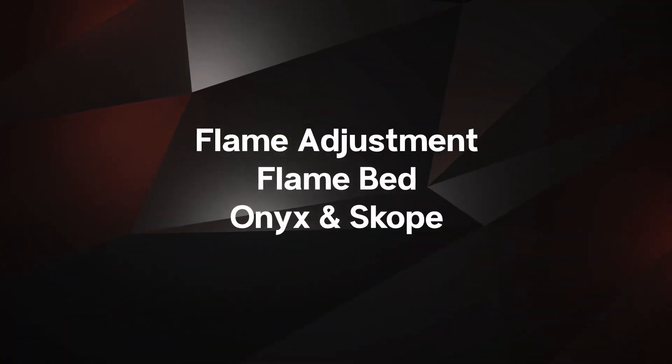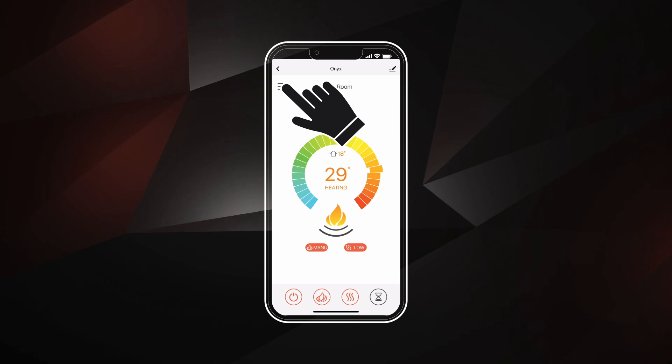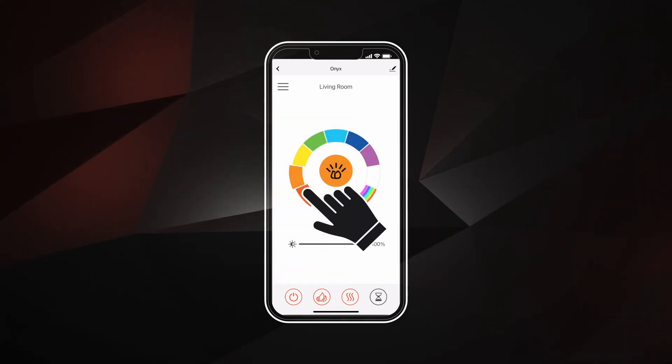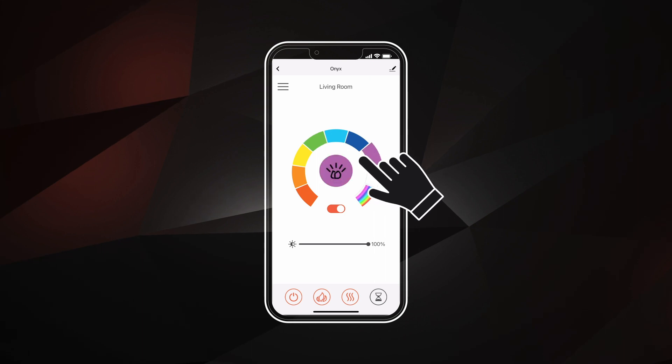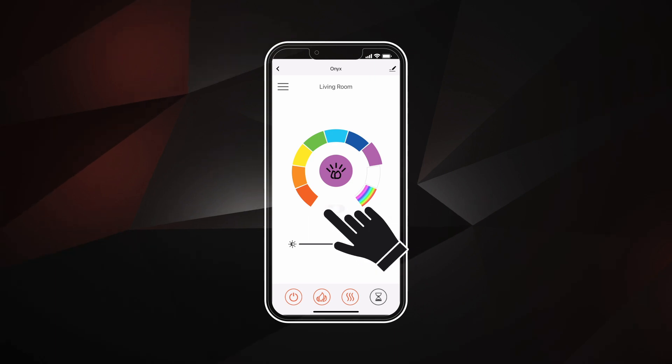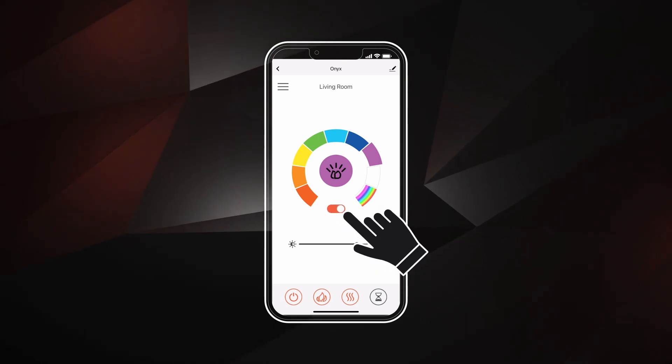To access fuel bed settings, select the menu controls and select the fuel bed button. Use the scroll wheel to select the fuel bed color. Use the slider below to adjust the brightness. Turn the fuel bed on or off using the toggle button.